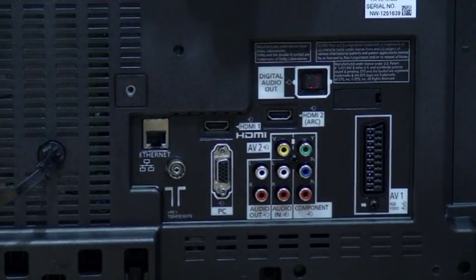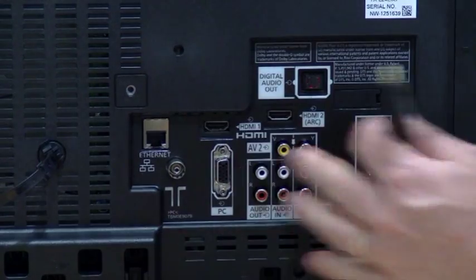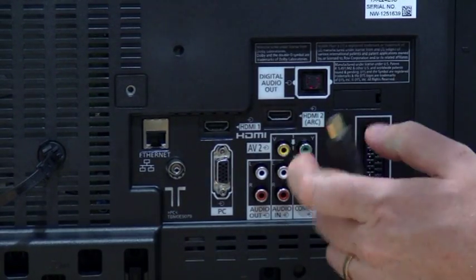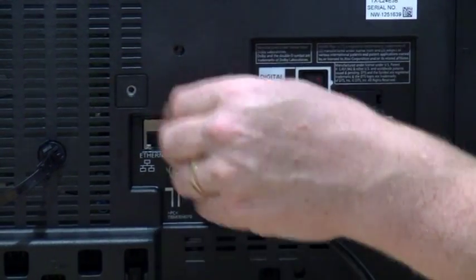Now what I'm showing you here is the back of a modern LCD TV. It's got a lot of connections on it. The one we're using is HDMI — I've got two here so I'll put it into HDMI 1. And it's as easy as that.